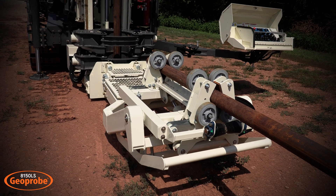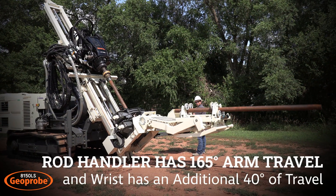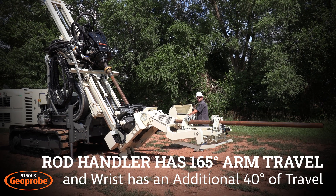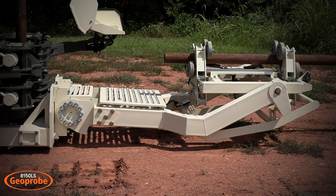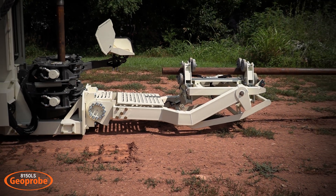The rod handler will accept casing sizes from three and a half to 10 inches. The arm has 165 degrees of travel and the wrist has an additional 40 degrees. Safety features include a rod handler damage stop and a platform safety interlock.